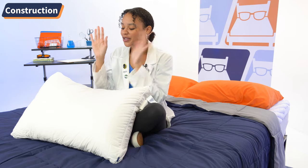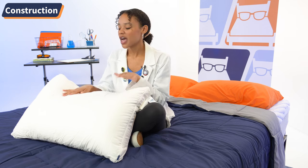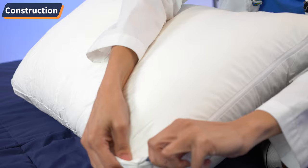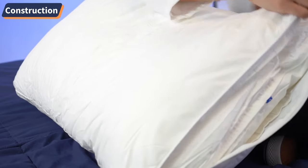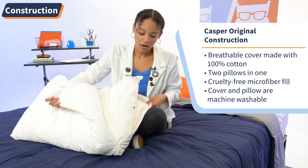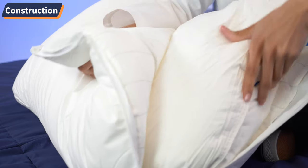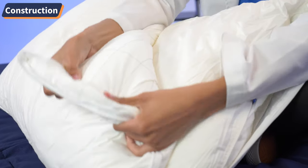Just like with your favorite pair of jeans or the couch you sink into every day, the construction and materials used in your pillow matter. We're going to peel back the Casper original pillow layer by layer to see how the construction informs its performance. This pillow borrows from the concept of a pillow-in-a-pillow design. The cover is made with 100% cotton, which is a naturally breathable material, and when we unzip this pillow, we can see two pillows made into one. They're both filled with soft microfiber fill, which is a cruelty-free alternative to down.